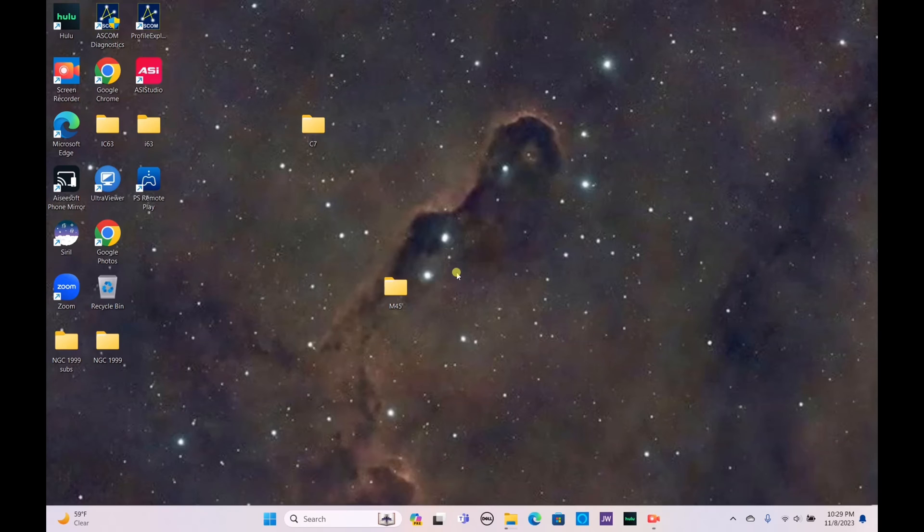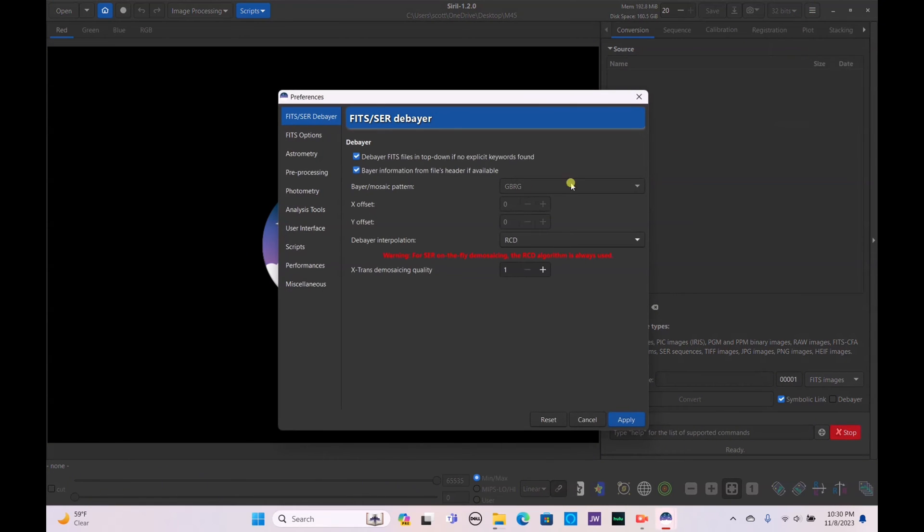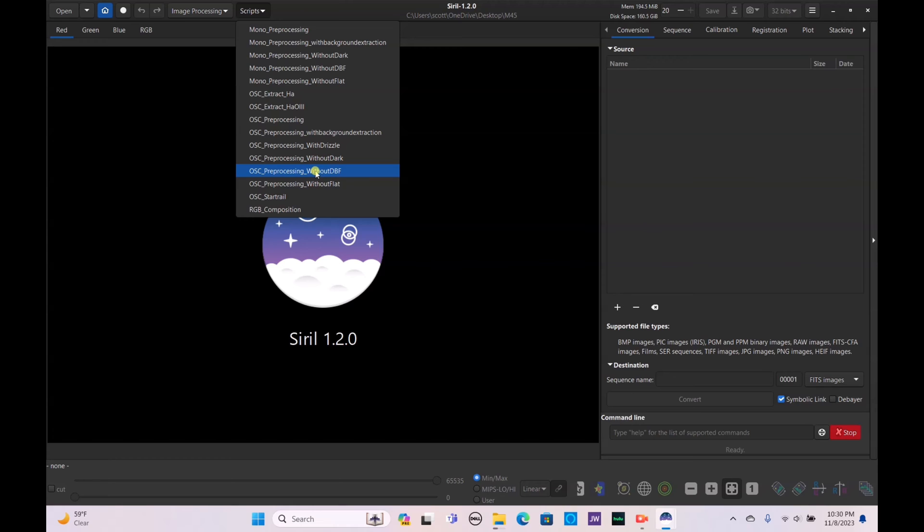Now on PC, I already have my M45 folder transferred from my Dwarf 2 over to my laptop. We're going to open up the Siril program and go to Preferences. Remember that the Dwarf 2 uses the Bayer pattern of GBRG, so make sure you either uncheck the box and set it as GBRG, or leave it checked and it will automatically convert the Bayer mosaic pattern depending on the file's header. Make sure you have the OSC pre-processing without dark, bias, or flats script installed.